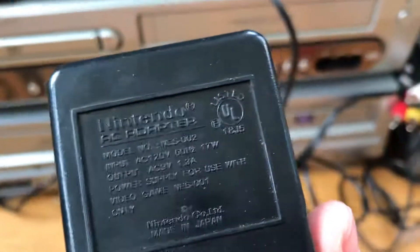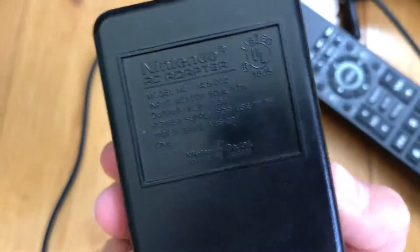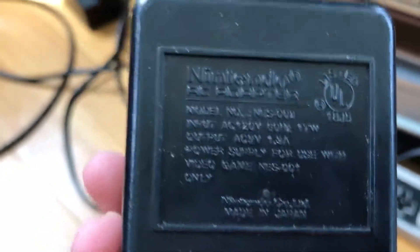So what happened was, I was using the original power adapter, and it's a Nintendo, and you can see it opens up — it's broken. It still worked, but today it died, so my NES wasn't powering on. If you have an NES that doesn't power on and you're using the official one, it's probably dead.